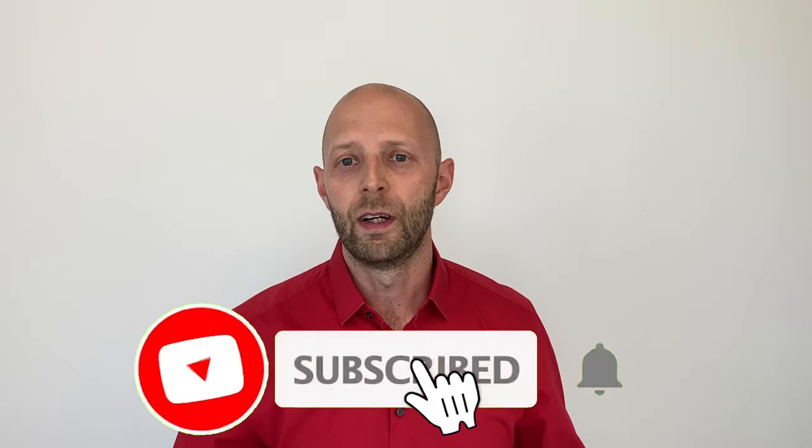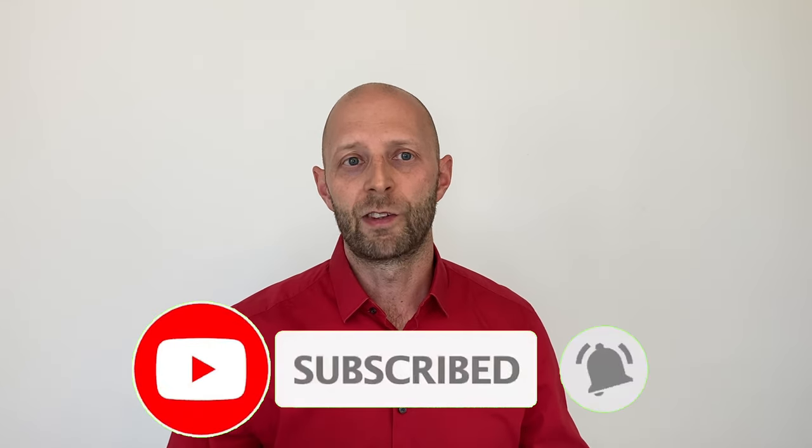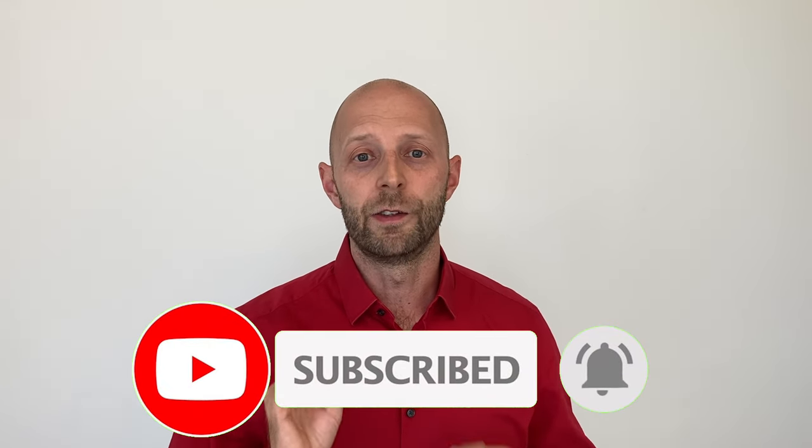This was another episode of Dave the Hearing Aid Guy. I hope you liked it and got some value and new information. Please subscribe to my channel so you won't miss any new videos. See you next time, bye!